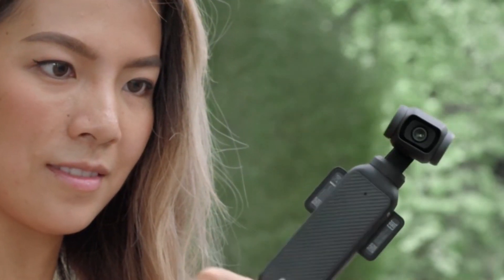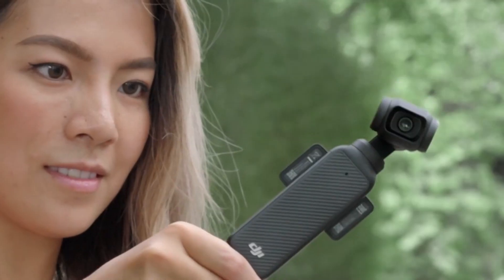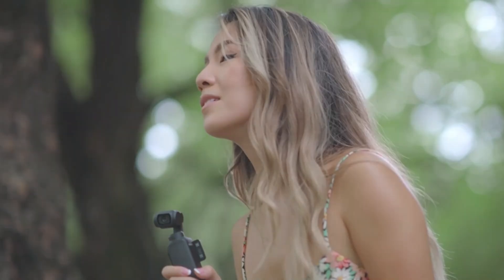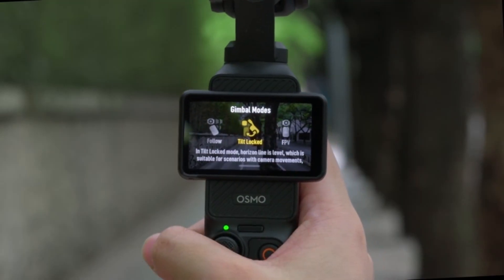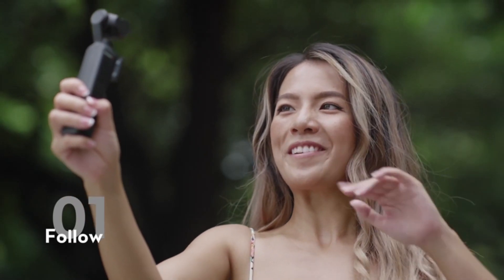The integrated gimbal and camera module are seamlessly integrated into the chassis, ensuring ease of use without compromising durability. DJI has refined the grip for better ergonomics, allowing for steady handling even during prolonged shooting sessions. The inclusion of a built-in touchscreen further elevates its usability, providing intuitive access to all major settings and features.